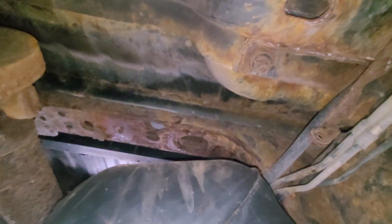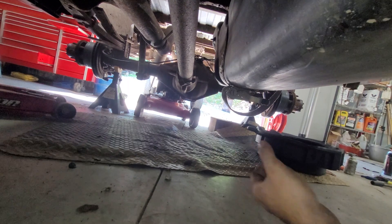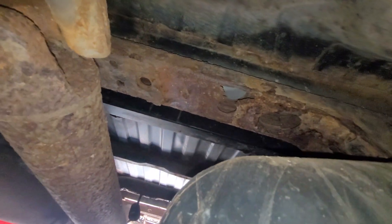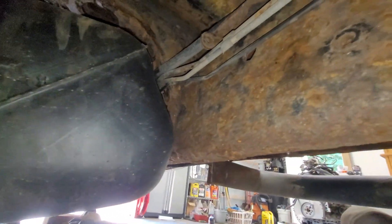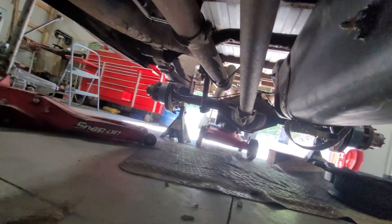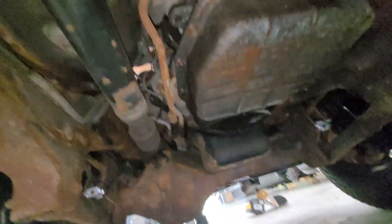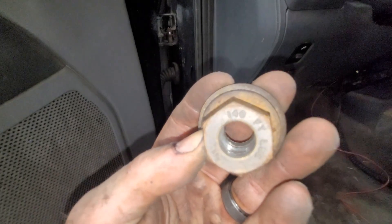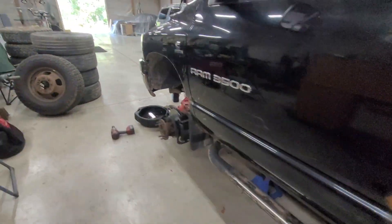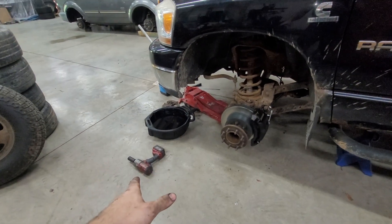It looks like the cross member bolts are bad — yeah, she's pretty rotty. Check out that cross member. I think this truck's gonna end up being parted out, but the owner wants everything to work and be good before he does that. One of the tank strap bolts is snapped up there, and it looks like the other one is snapped as well. Yeah, this is pretty bad — I'd be afraid to see what the frame looks like back behind there. I wonder if this is something that could be saved with a frame-off restoration.